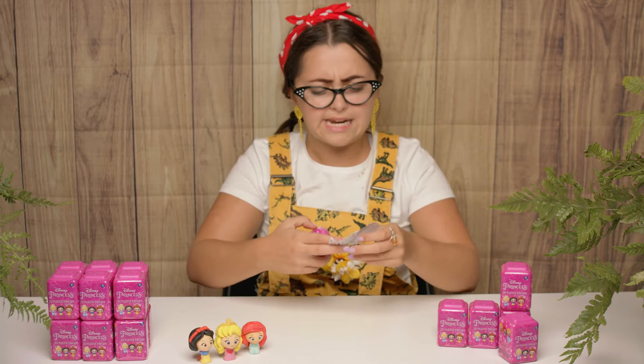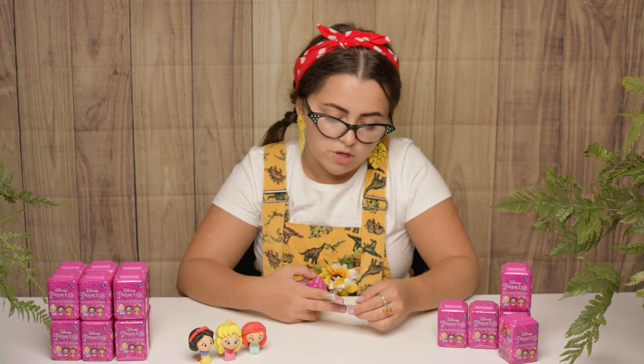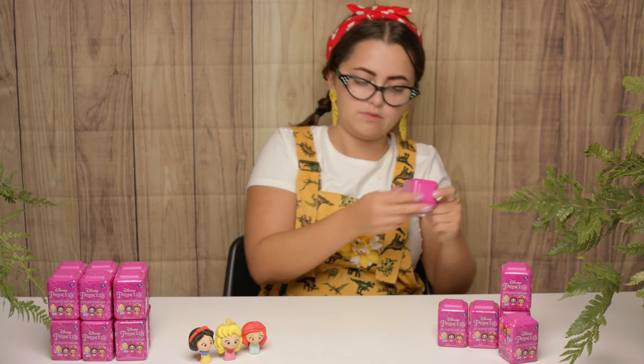And inside all the boxes, of course, we have this lovely leaflet with all of the princesses you can collect in this collection. So you could get Cinderella, Snow White which we already have, Belle, Aurora, Ariel, or Rapunzel who is the limited edition character — so she's rare. And do you know what the cool thing about these boxes are? They stack on each other, so you can get lots of them and make them into building blocks.